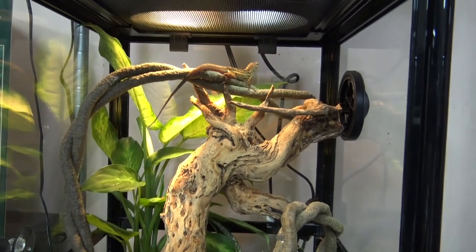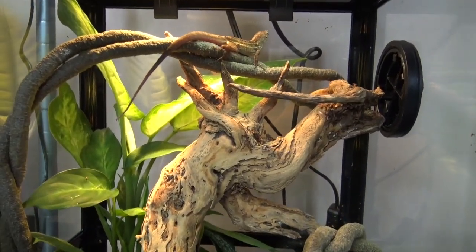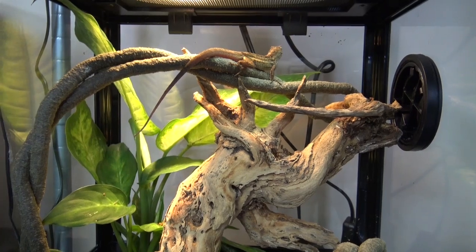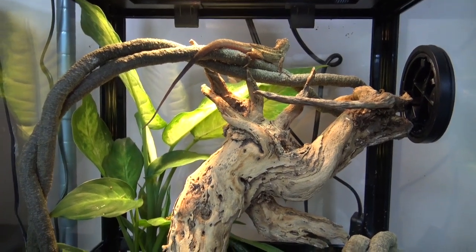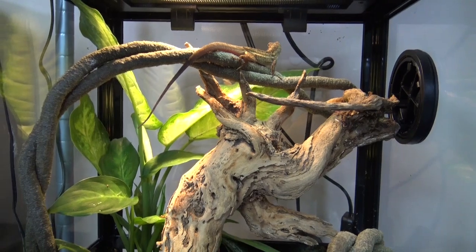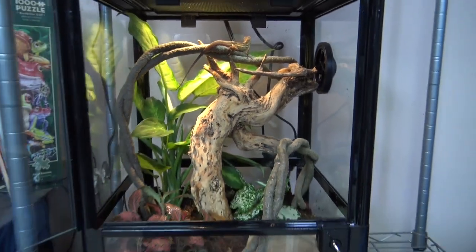They are diurnal, which means they are active during the day, which might actually make them great display animals since people want to see their pets. Other lizards, like crested geckos, are mostly active at night. And while they are diurnal, I have noticed — like at Disney — that they will be active at night in well-lit areas.